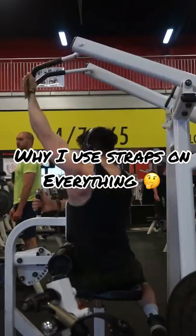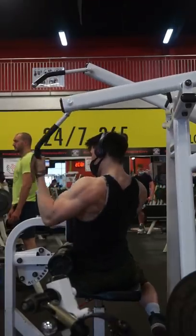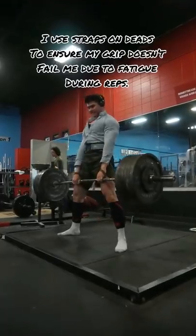Here's why I use straps on every pulling movement in the gym. So now you're thinking, why would you do that? You're gonna have a baby grip, you're gonna have tiny forearms. And for powerlifting, you're not allowed to use straps.